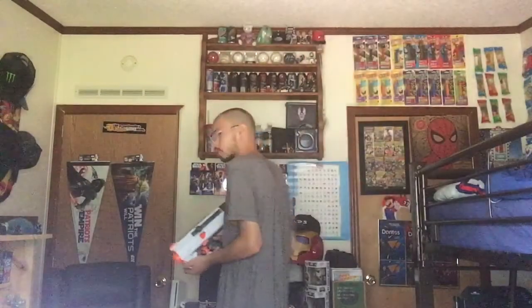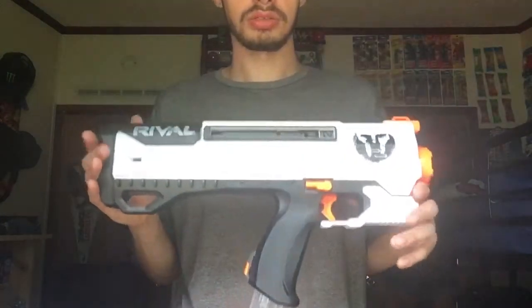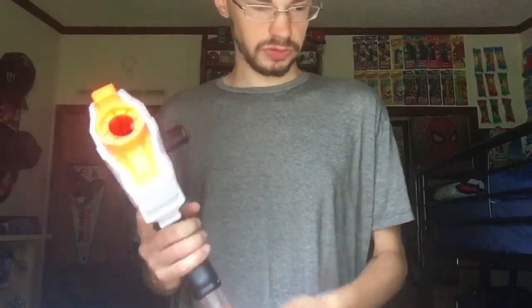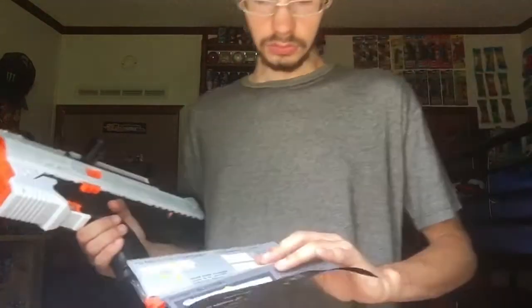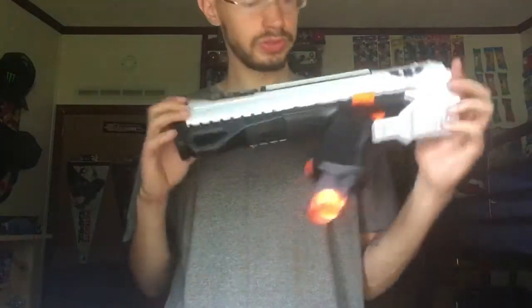Now let's get to the firing portion. There we go. I definitely like this blaster a lot and it is worth picking up, especially for the Rivals line. I really do like the Rivals line ever since they came out with them. That's gonna be it for this review. Want to see more stuff like this? Just subscribe, and I'll see you next time.